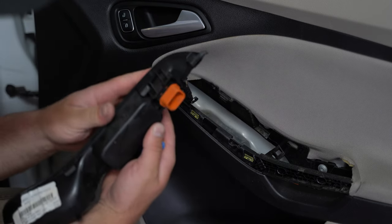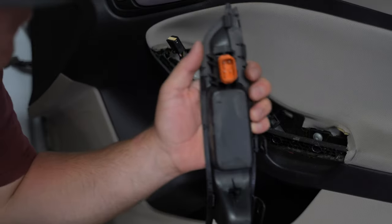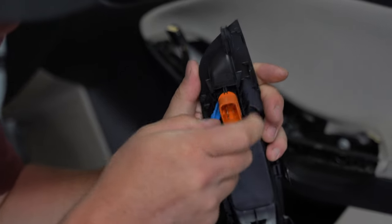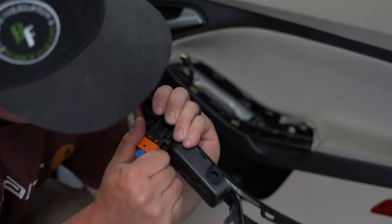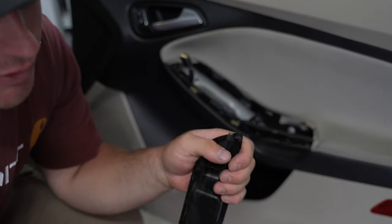Now we've exposed the switch itself. With this switch, all you need to do is spread the sides apart and basically just pull it out.